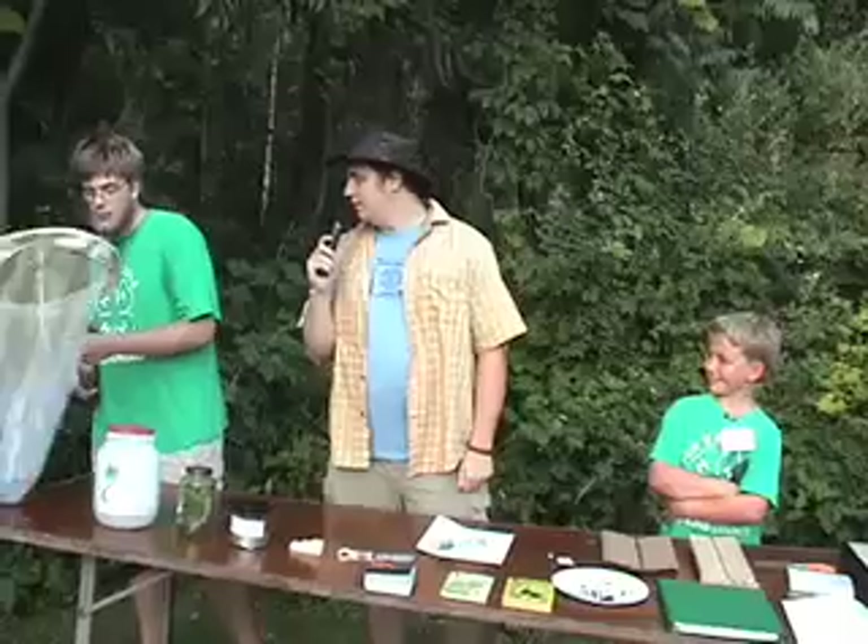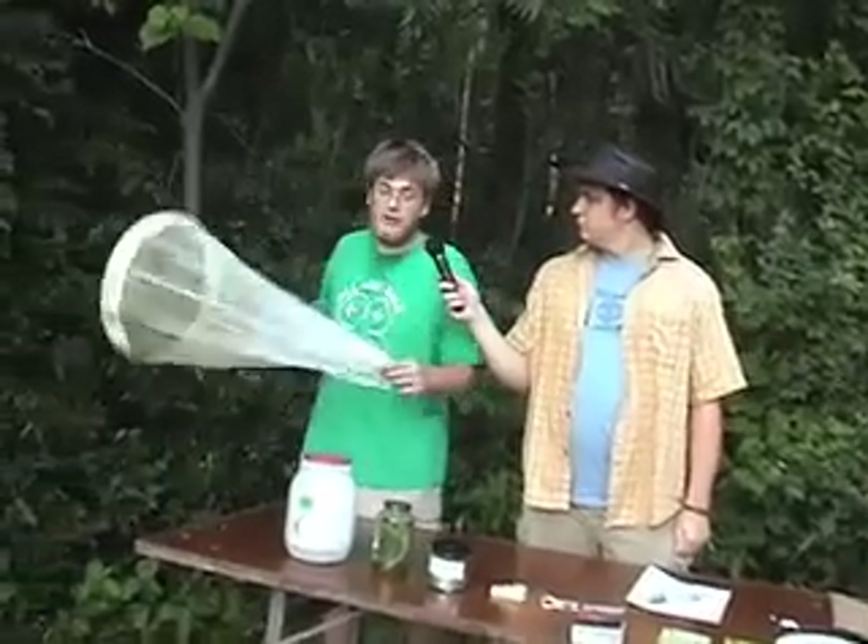What do you have here Gabe? Can you tell us a little bit about your net? So this is just an aerial net. This would be used for catching insects that are flying through the air — for example, chasing things like butterflies, dragonflies, or bees.